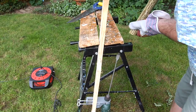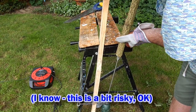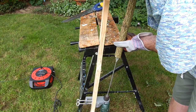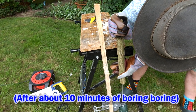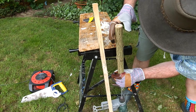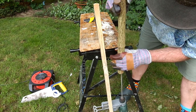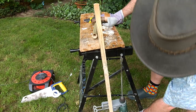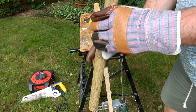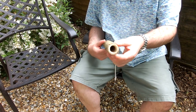Okay, never attempt anything without the gloves. Actually, a very nice straight hole — I don't know if you can see that all the way through, but fairly nice even walls. I think that's mission accomplished. So I've got my piece of elder and I've managed to drill a hole right the way through it.